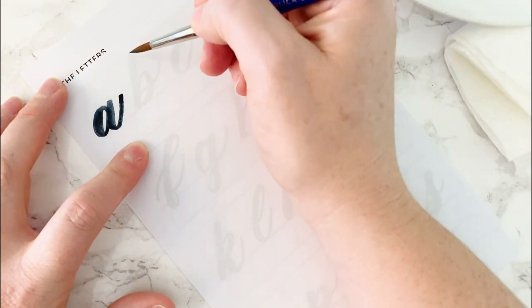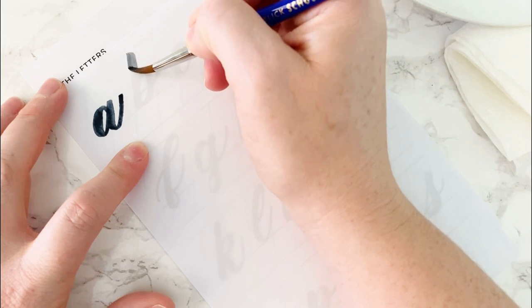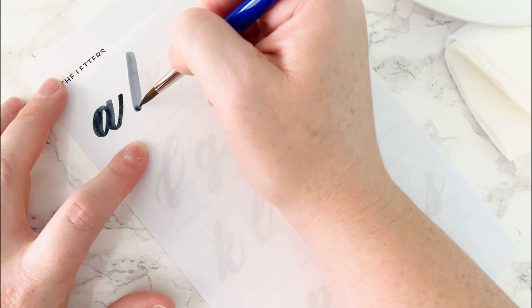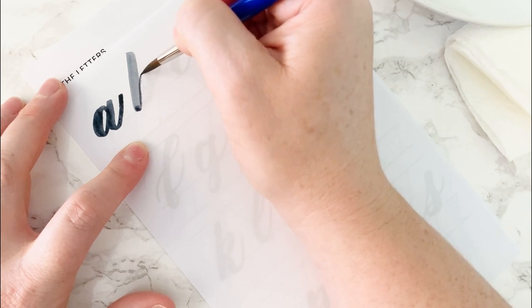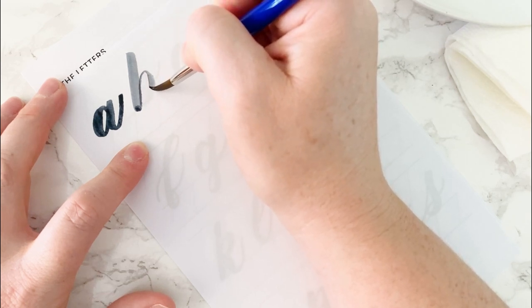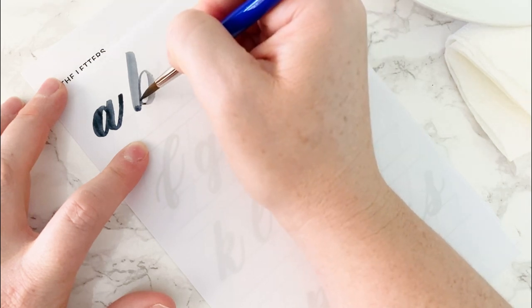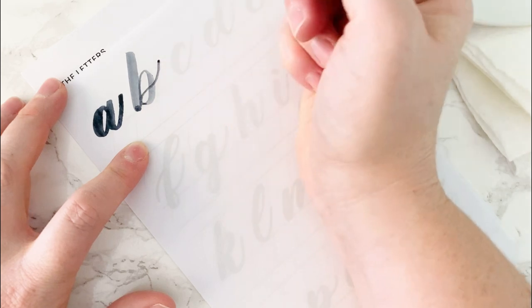Next is B. This one is a long downstroke with a reverse O form. Start in the bottom left corner, work up and around — heavy pressure, back to thin pressure. Lift up your brush, then add a stylized upstroke.